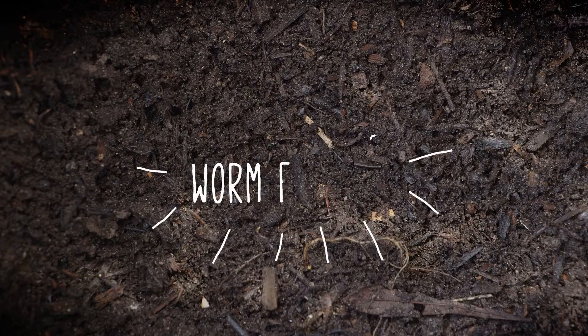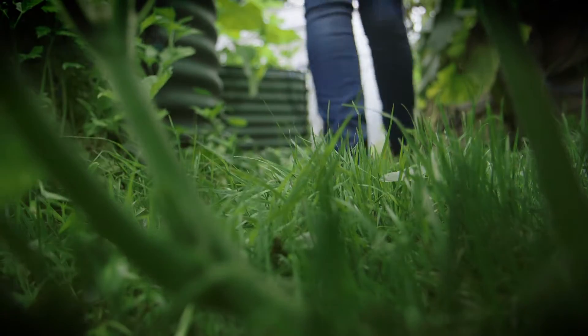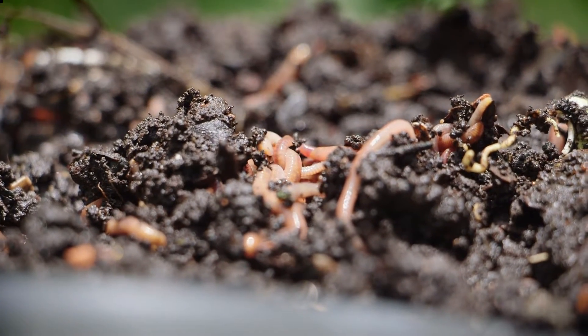G'day, I'm Angus Stewart, Doctor of the Dirt, and today I want to talk to you about a subject that's very close to my heart: worm farming. It's an alternative organic waste disposal method that's easy to do, incredibly rewarding, and it's great fun for your kids as well.